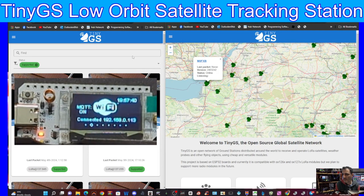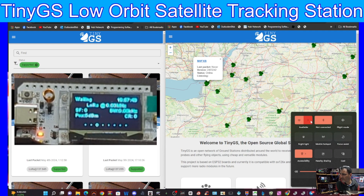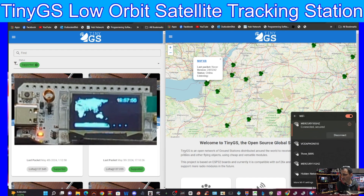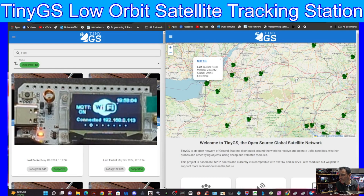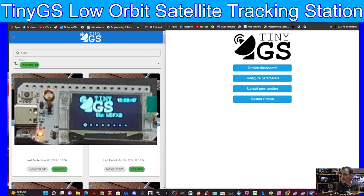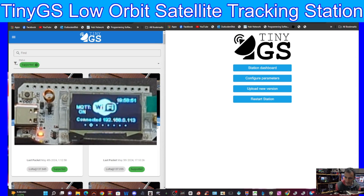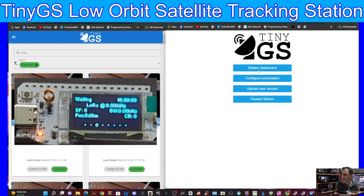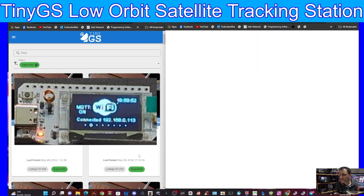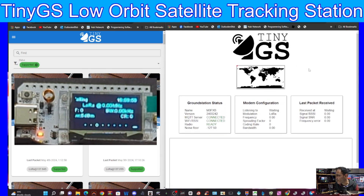The device rebooted and gave me a different IP address: 192.168.0.113. We're connected back to our normal internet, and I'm showing up on the MQTT system. On the right-hand side I can find my location on the map - when I click it, it says M0FXB, so I'm online. I can now log into my station. To access the Station Dashboard, enter your IP address, select Station Dashboard, and sign in with username 'admin' and the password you created in the config.